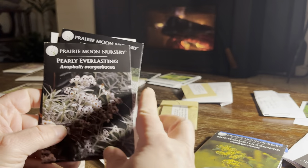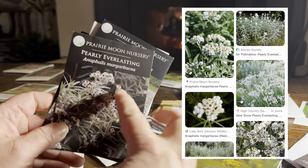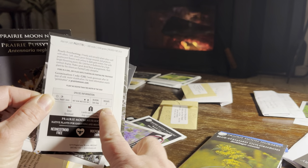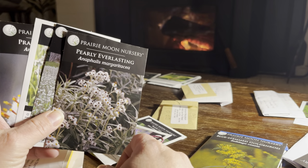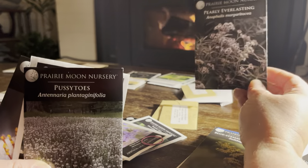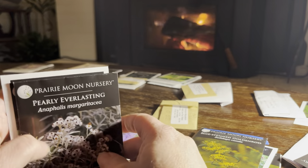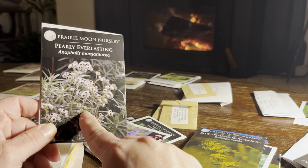I also pulled pearly everlasting, which is not related to pussytoes but looks very similar — same sort of silvery foliage and similar flowers. It likes the same conditions: full sun and a little shade, on the drier spectrum, and is taller at about two feet. I plan on putting a small grouping together. You could also put the low pussytoes in one spot and the taller pearly everlasting more toward the back for a nice drift look. Pearly everlasting is commonly grown for cut flowers and dried flowers. All of these are locally native to me.